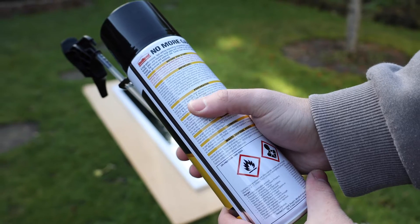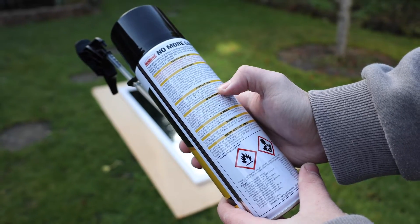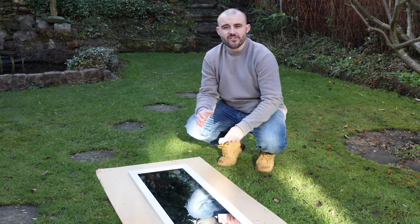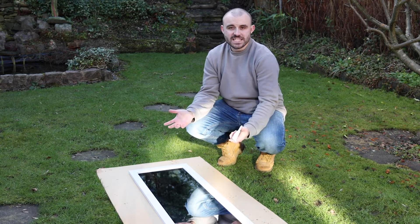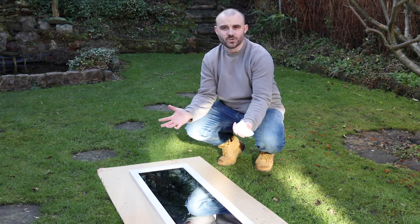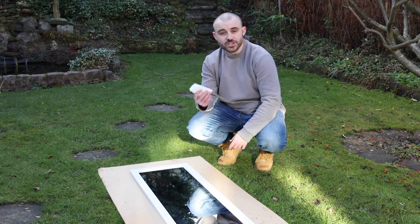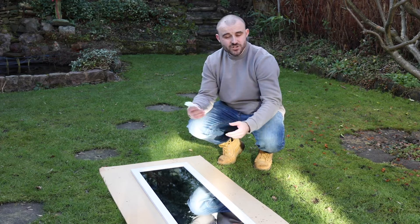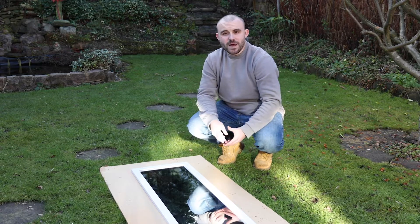It's really important to read the instructions on the expanding foam can. It'll give you all the safety information you need and the best way to use it. The instructions recommend that you moisten the area you want to fill. Now obviously this is designed for filling gaps in walls, so instead I'm going to take a damp rag and wipe it around the edge of the frame — that should help the foam expand more and make it easier to stick.